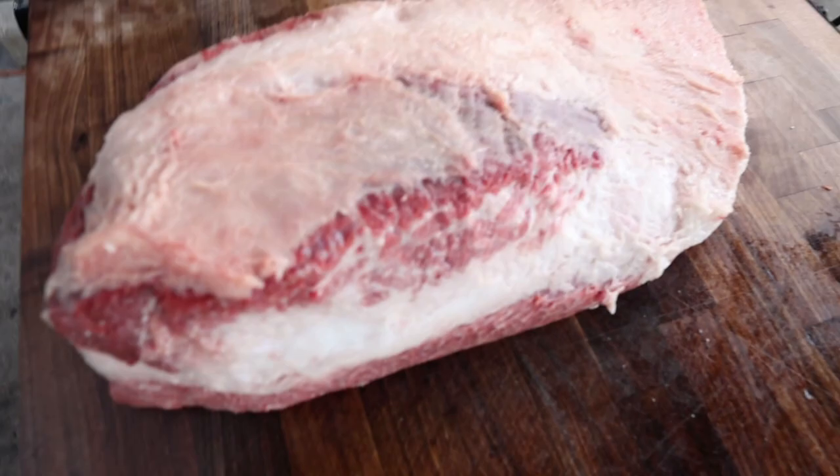Looks amazing. Really, really, really excited about cooking this. I've never been this nervous about cooking a brisket before. Thousands of briskets later, this is the one that's really got me shaking in my boots. I think it'll cook up pretty quick, to be honest.